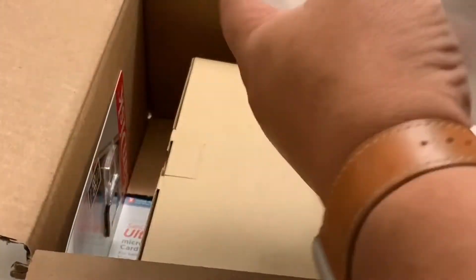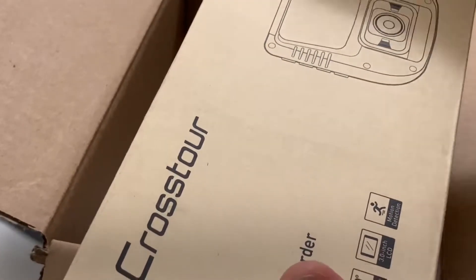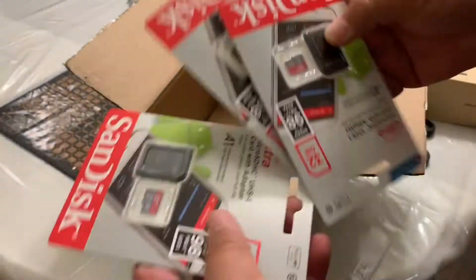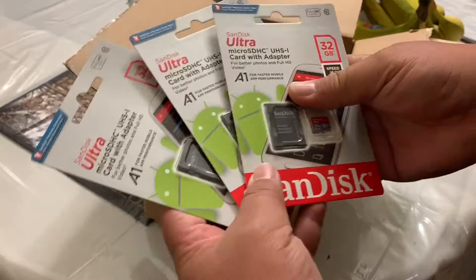There it is. What's inside? I actually ordered 3 memory cards because I'm buying this dash cam — this is the first one. I wanted to buy 3 of them at once but Amazon wouldn't let me, so I ordered this one today and the next one will be arriving tomorrow, and the third probably the day after. So we got the Cross2World CR900, and I got 3 memory cards so they'll be ready for the next 2 units.